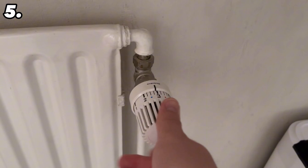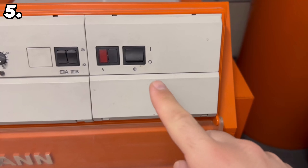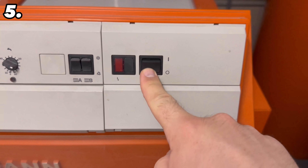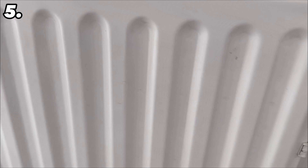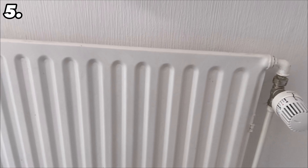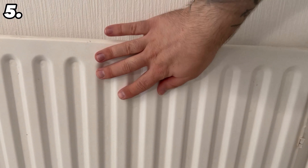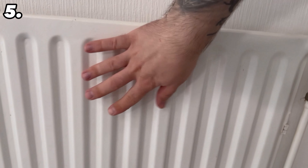If you are interested in a radiator brush, you will find the link in the video description below. For the next tip, set all your radiators to the highest setting, starting with the radiators closest to your main heating system. Once you've set them all to the highest setting, go down to your main heating system or circulation pump and switch it off, because we want to achieve something very special.